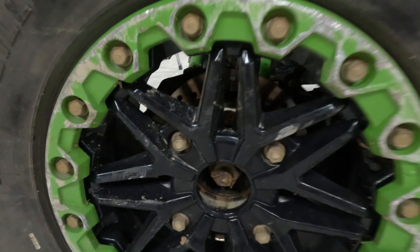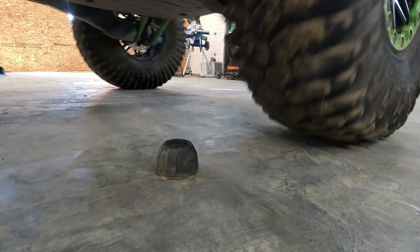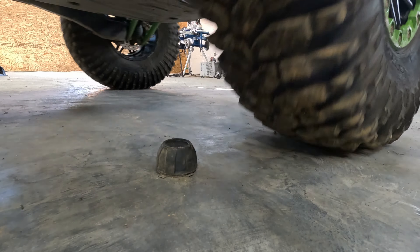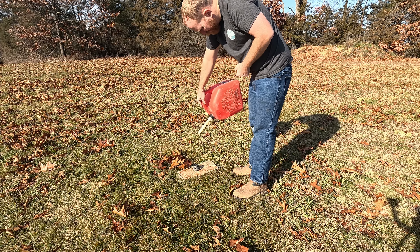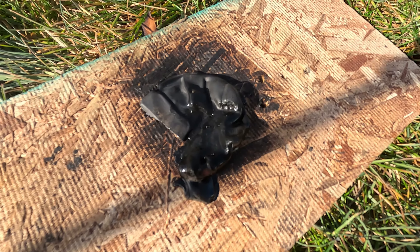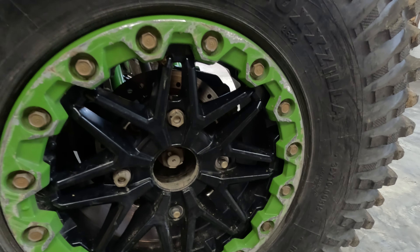I know a bunch of you have this problem where that center cap comes out. All it takes is a couple hits. I'm sure many of you have experienced this exact same thing and caps are gone. You don't even notice when they're gone until you get back home and you're washing the machine or you're putting it up on the trailer, and by that time there's no way you're going to go back and find them.